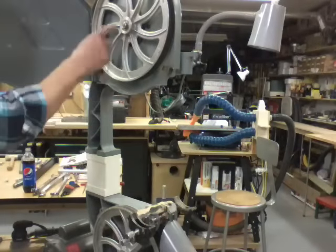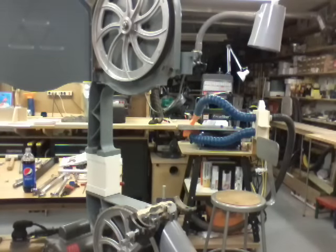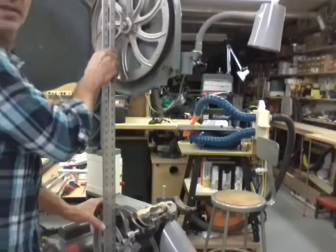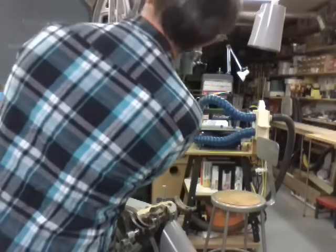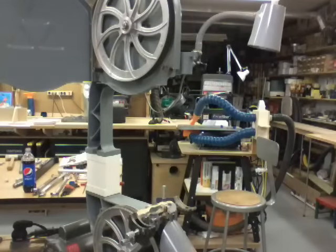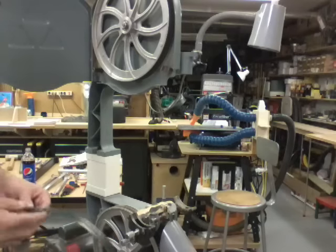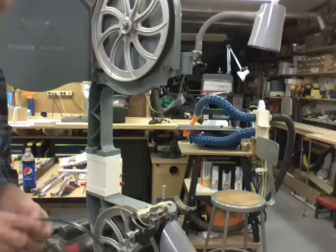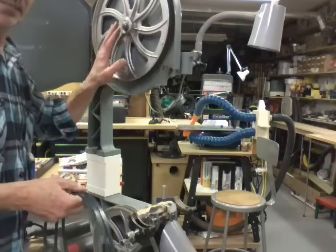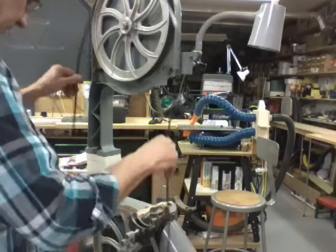Now I want to check the wheel alignment and see if everything is in the same plane with each other. Put the scale across here and check this out. That looks pretty good. It looks like it may be a little bit out of alignment on the top wheel, but I don't have a blade on there with torque, so the blade tension will pull the alignment. We'll see what this blade does — let's stick it on here.